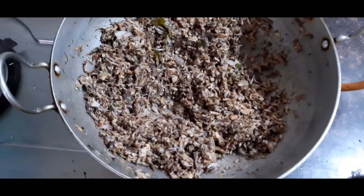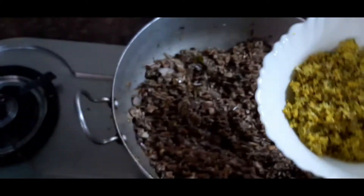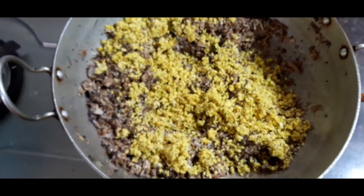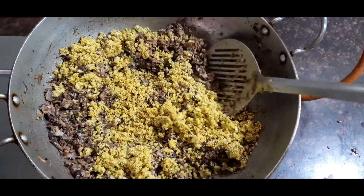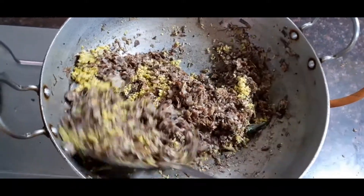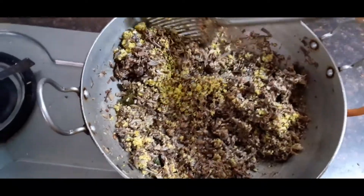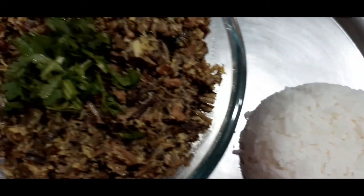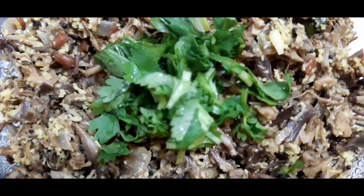Wait till all the water is dry. At this stage we need to add the coconut mixture that we prepared earlier and mix all the ingredients together till it's nice and dry. It would take about 5-10 minutes. Our delicious and very healthy banana flower recipe is ready — do try this recipe!